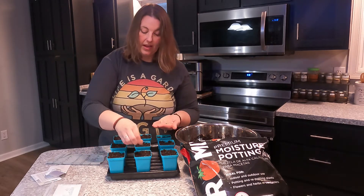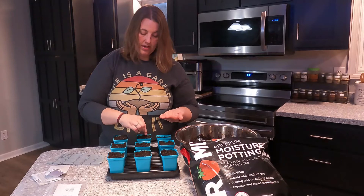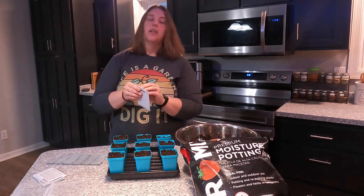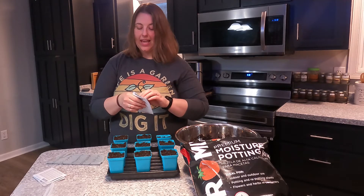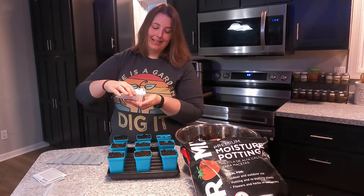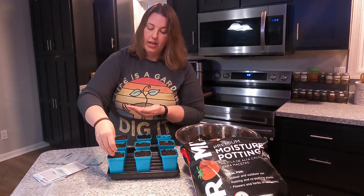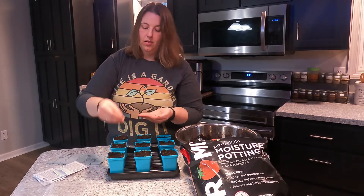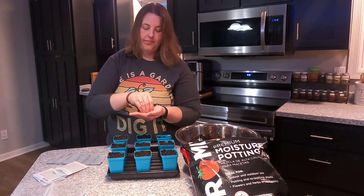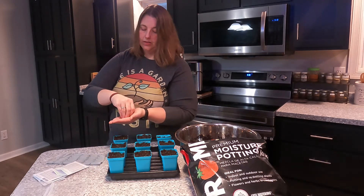Just sprinkling the seeds right in, and once again I am putting them pretty heavy in each cell. The final variety is the Texas Early Grano. I have no idea if this is going to work because I'm here in Virginia and I am technically Zone 7a, but I follow guidelines for 6b and 7a just because sometimes it's a little cooler here in the spring than what most 7a first and last frost dates are. This is the Texas variety — going to sprinkle these around.